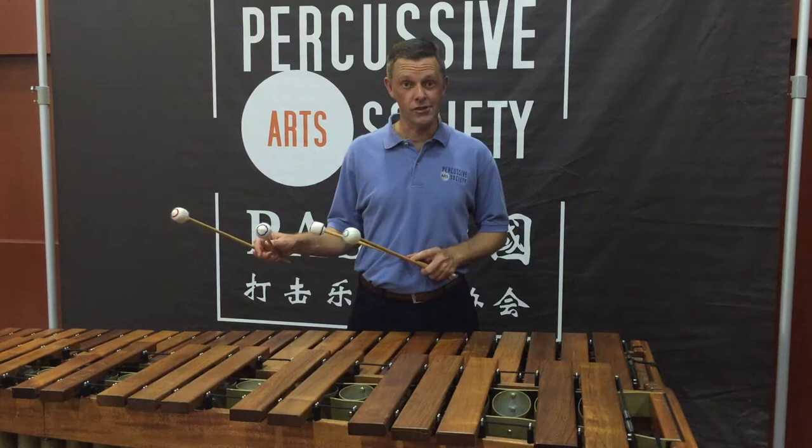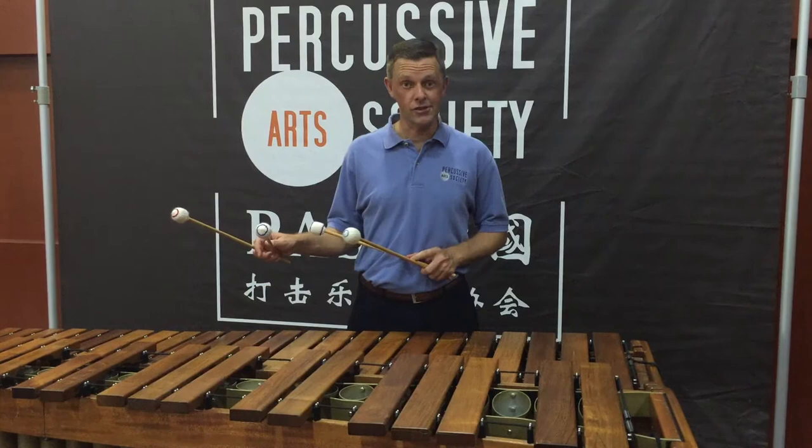Notice the sticking that I'm using. It allows me to bring out the melody line clearly, but also control the shaping and the dynamics of the ostinato.